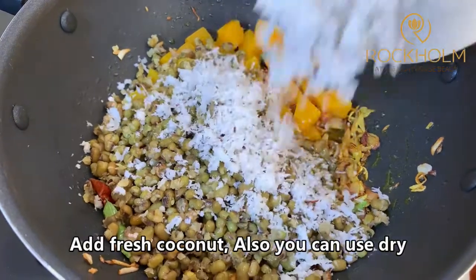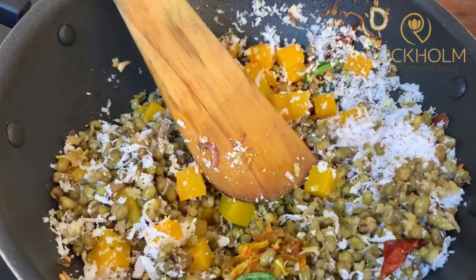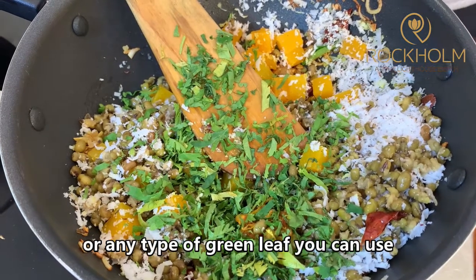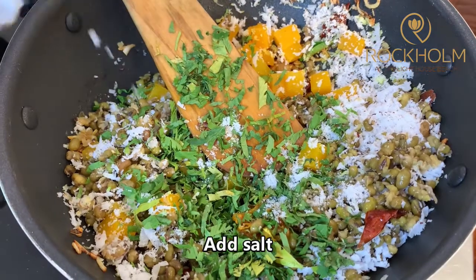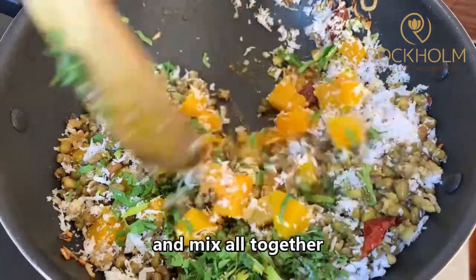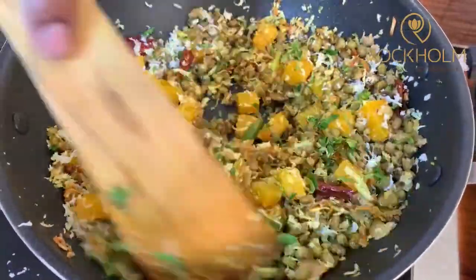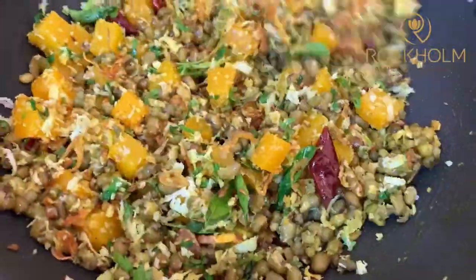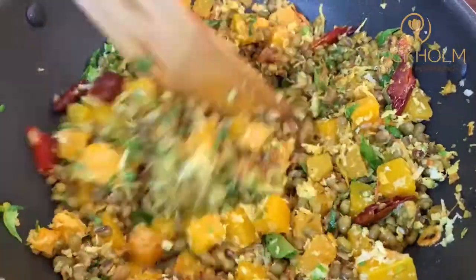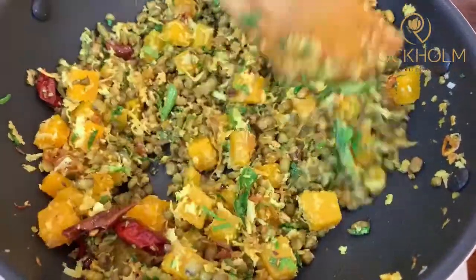Add fresh coconut — you can also use dry. And fresh coriander leaves. Instead of coriander leaves you can use mint or any type of green leaf. Add salt. Also, if you like, fresh pepper. Mix all together. Instead of pumpkin you can use different kinds of vegetables — for example carrot, beetroot, bottle gourd, or zucchini. So it's ready.